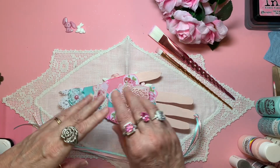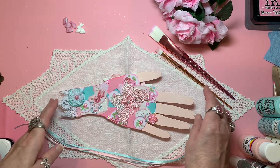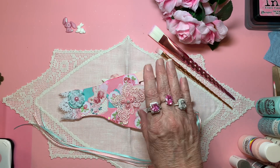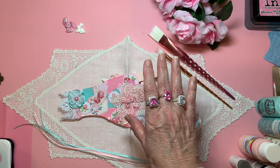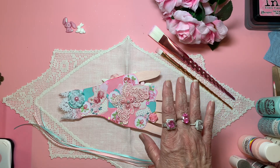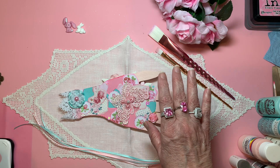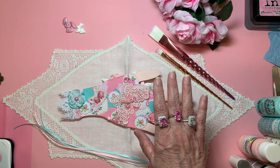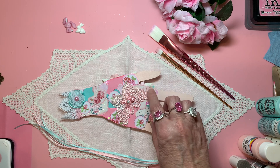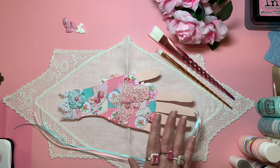Hello everyone, welcome to Cornflower Crafts. My nickname is Corn, and I have a project share. I've been talking in the last several videos about Melody — her channel name is Melody Made — and she is having her second annual Hands of Friendship giveaway challenge. I will link that video in the description box below.